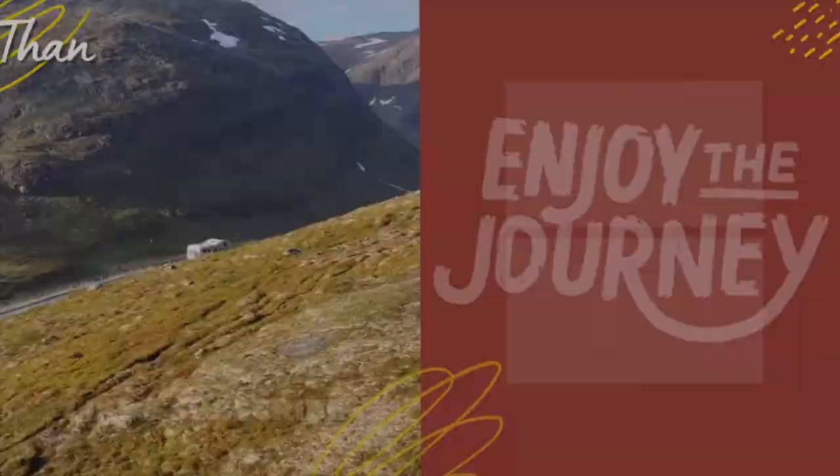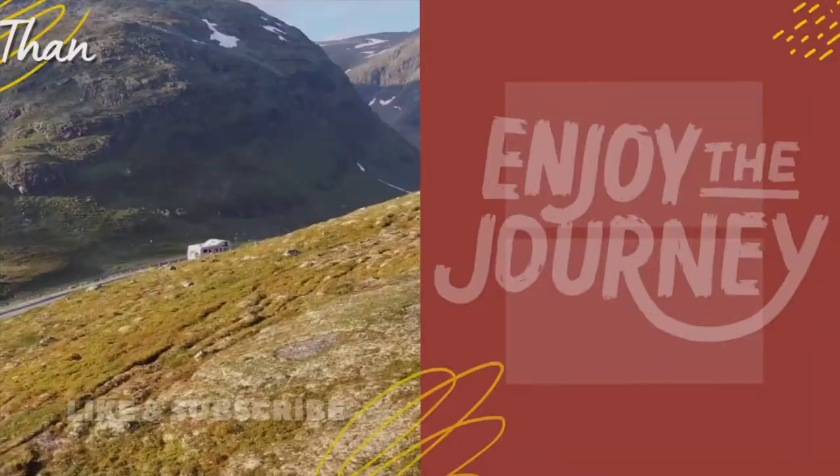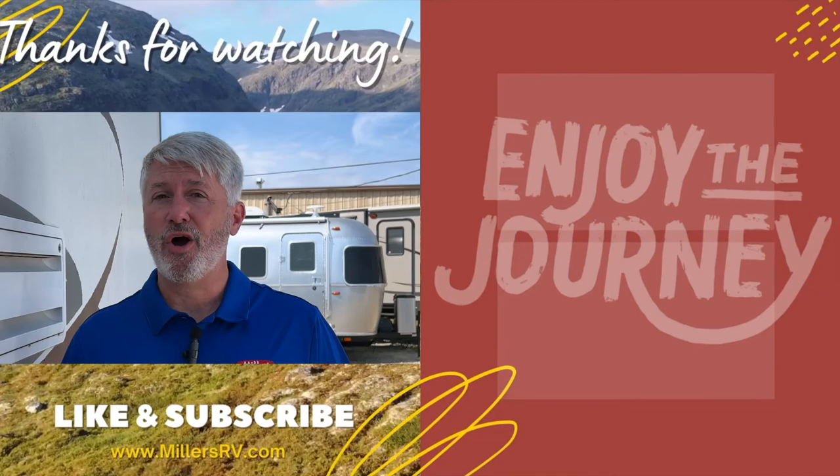Thank you so much for watching — we hope you enjoyed it. Please let us know if you have other questions. Subscribe so you know when more videos are coming out. Have a great day and enjoy the journey.